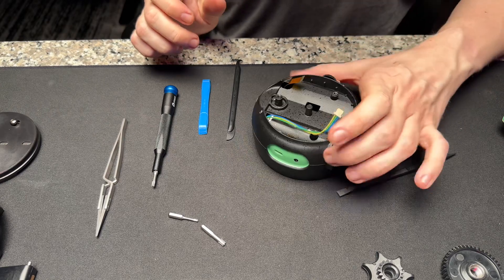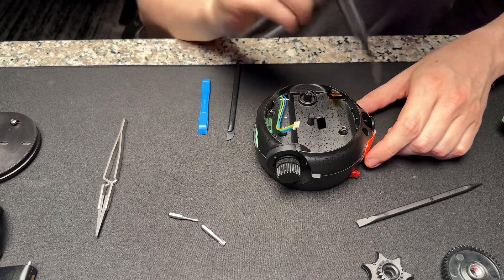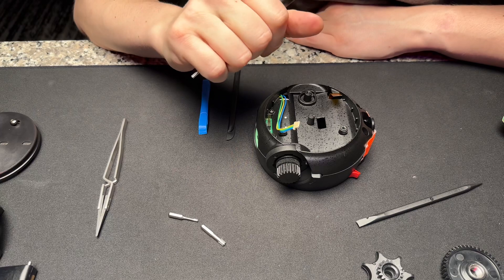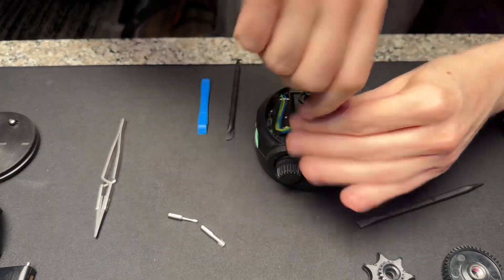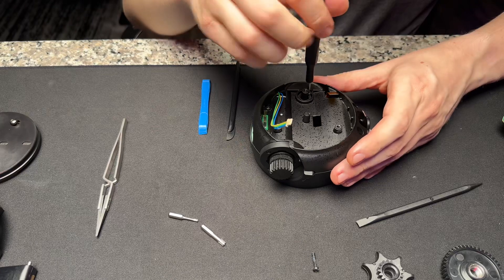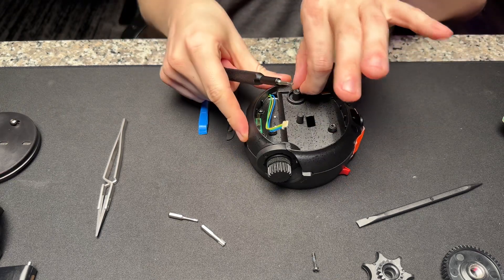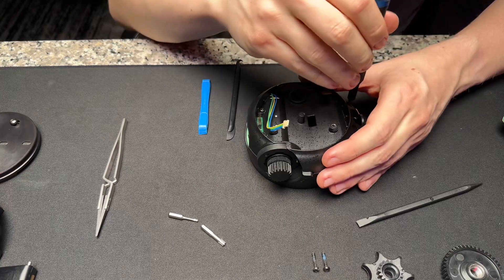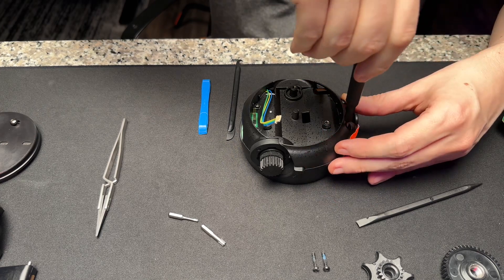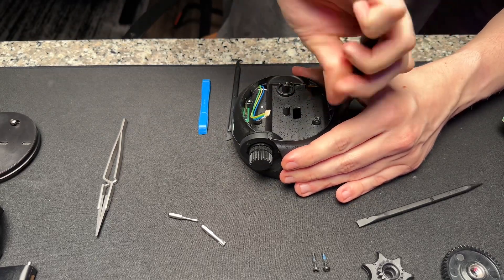After this is done, you're pretty close to getting the whole thing apart. Switch to the T10, and there are six screws you have to take out. Of those six screws, two are longer than the rest. The normal-length ones hold the body together, and these are the ones that hold it together at the latch. Then you have to take out those two long screws.